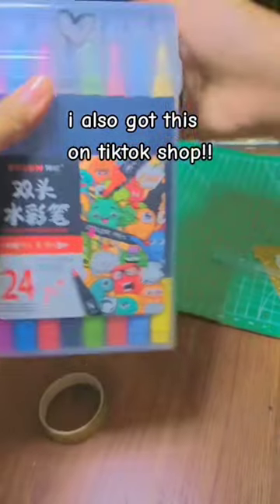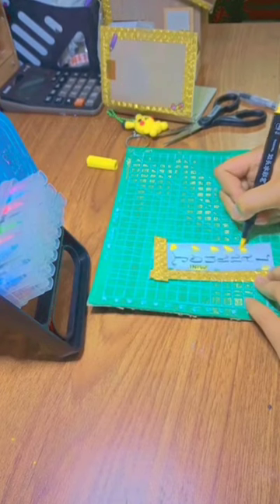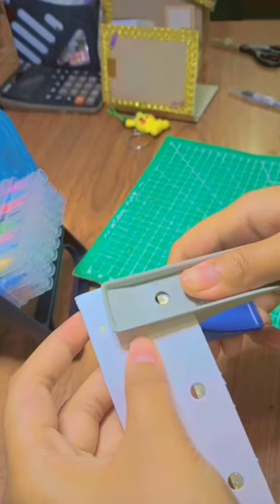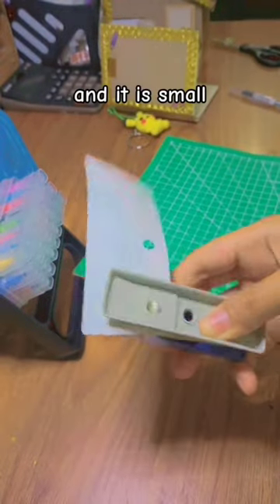I also got this on TikTok shop. I have my puncher and it is small.